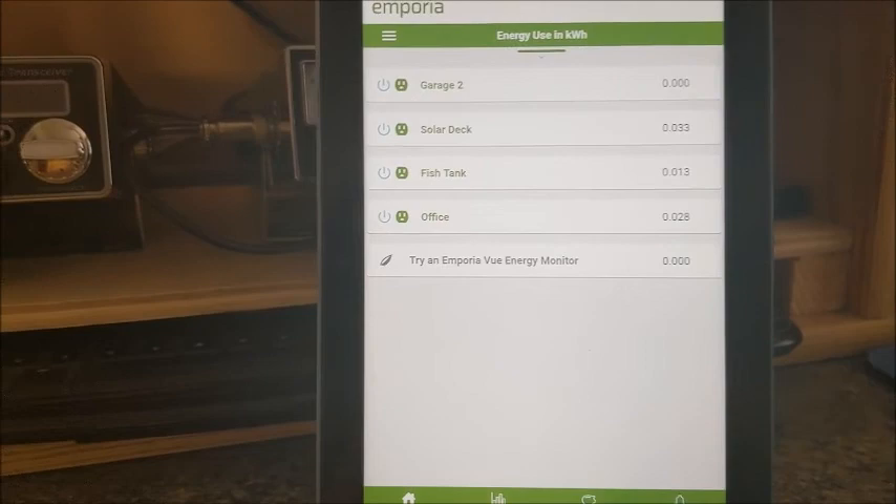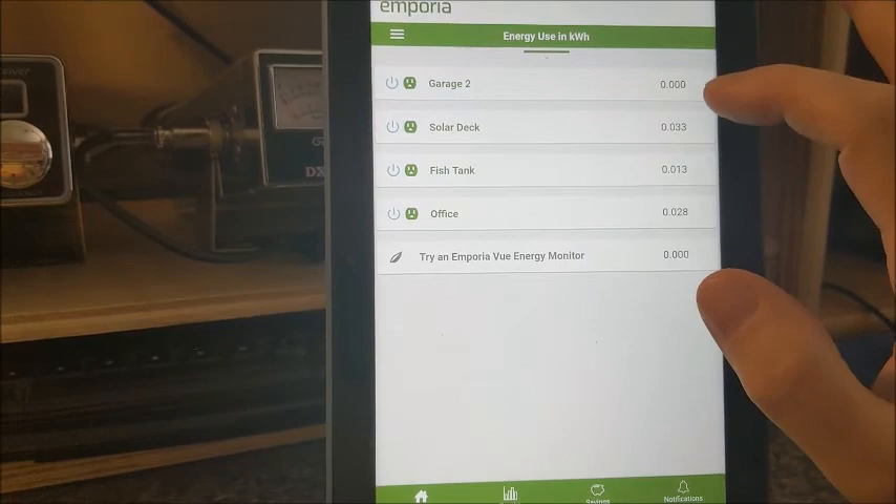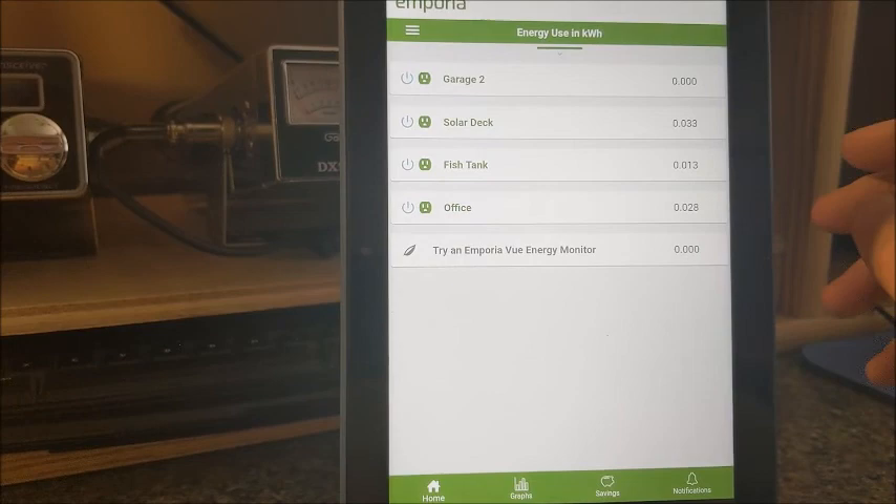Let's take a look at the software. This is what I've had set up — you can see I've got four plugs running. I've labeled them: Garage 2, Solar Deck, Fish Tank, and Office. I went around, stuck the plugs in the wall, got them signed up to Wi-Fi, so that I could start to check my consumption.